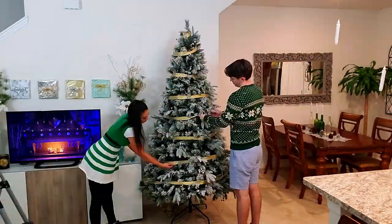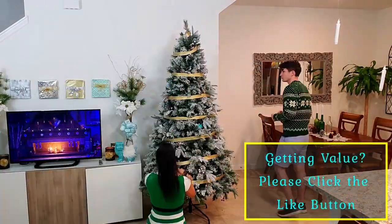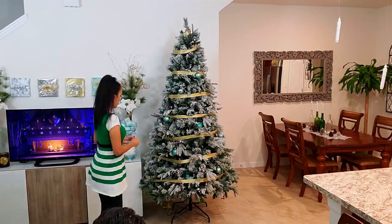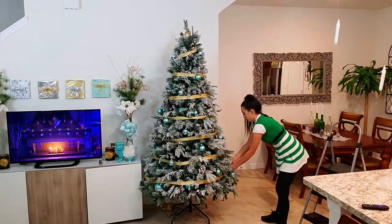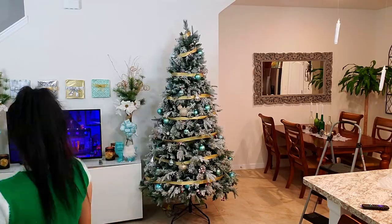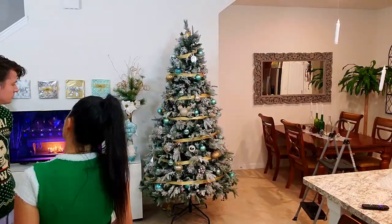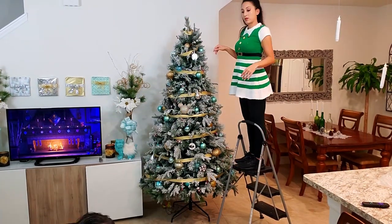Now it's time to decorate the tree. We used some gold ribbon as our garland and fully wrapped it all the way up. For our blue Christmas — or whatever your main color is — spread those ornaments on first, evenly all over the tree. Then add in secondary colors, which is silver and gold. Leave spaces for your favorite ornaments that you want to showcase, and then add your nostalgia ornaments as well. We had only one casualty, which is actually really good for us.